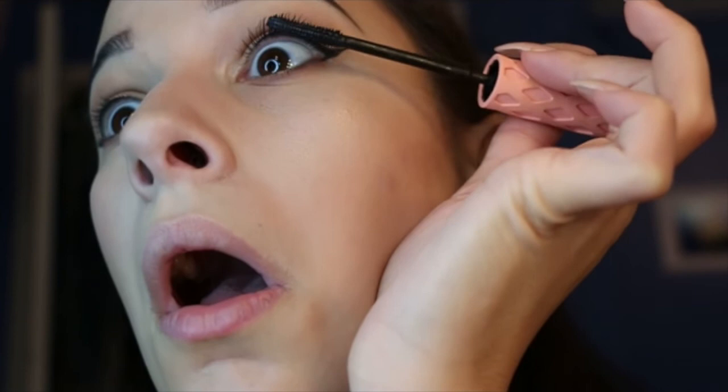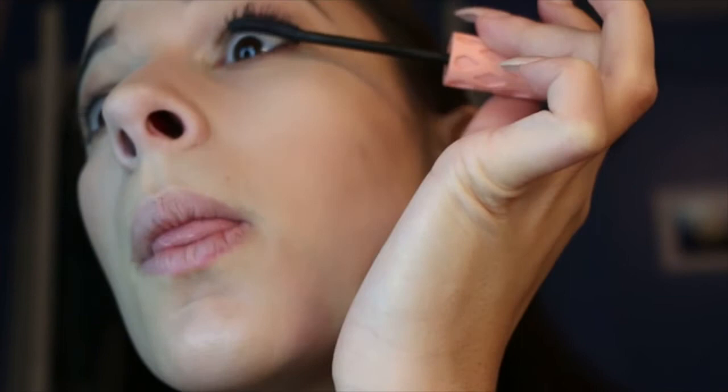For any of my followers out there with contacts, I want you to know I share the same struggle — trying to focus while your contacts are making you blink. Now I'm using the MAC Extended Play Lash mascara.